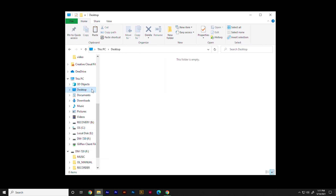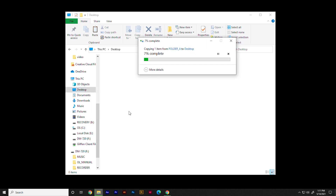Next, browse to the folder where you would like to store the file on your computer. Use the Paste command to finish copying the file to your computer. Once the Transfer Progress window closes, your file has been fully copied to your computer.